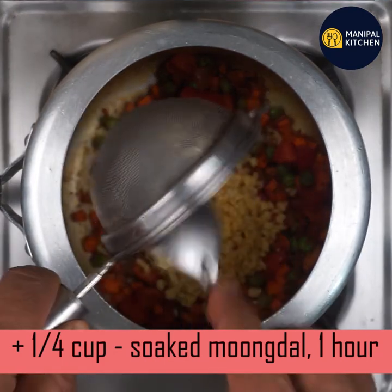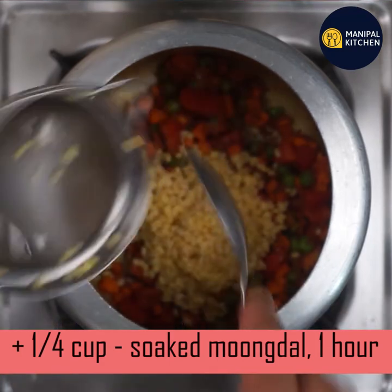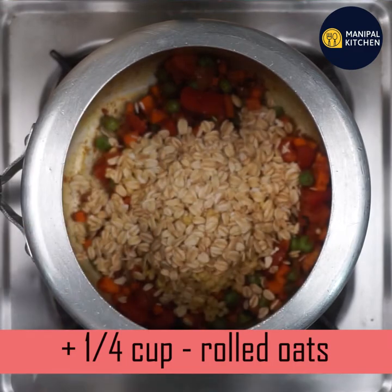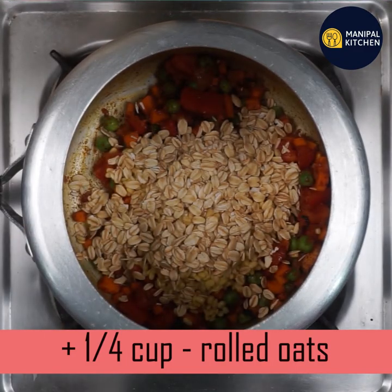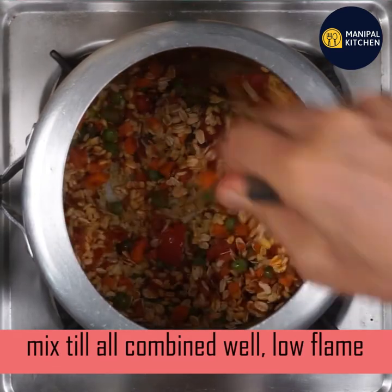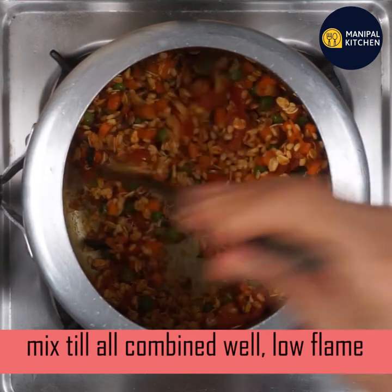I will try to make a cup of rolled oats. I will roll it out — it will be available on Amazon. Mix all the seasonings and cook on a low flame for 20 to 30 seconds.